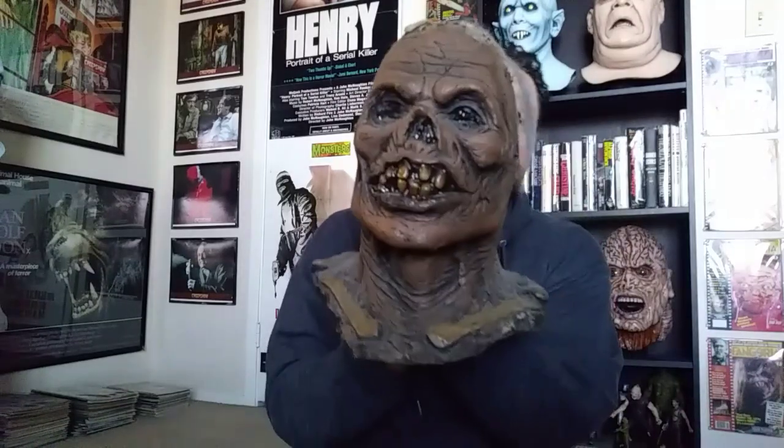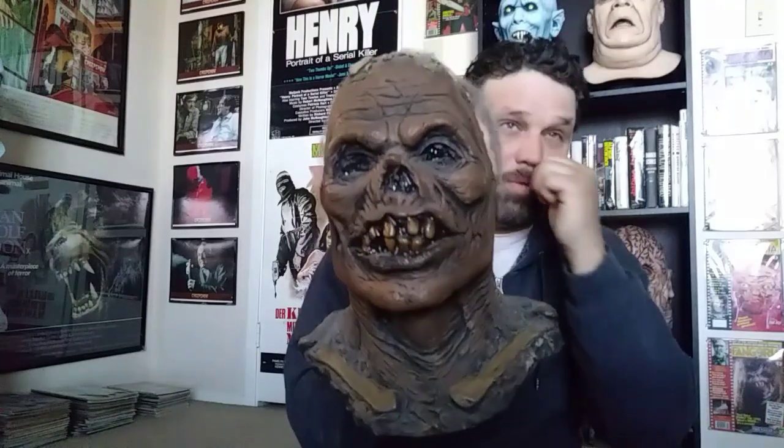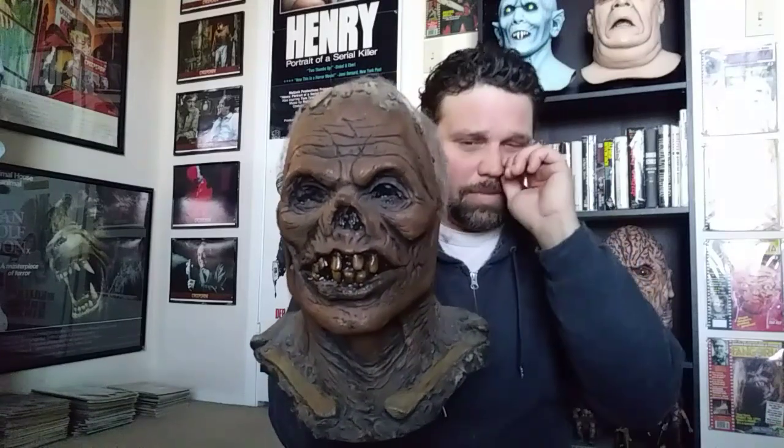Got another video here today — I thought I'd do one on the Night Owl Productions EC Zombie, sculpted and finished by Justin Mavery. You can get this one on Trick-or-Treat's website; it's called Cragmore and has a different paint scheme.